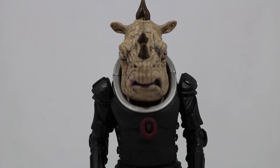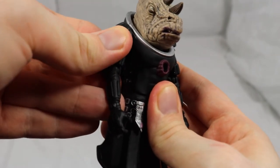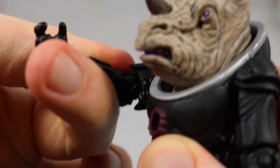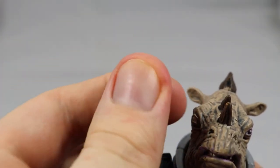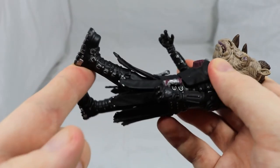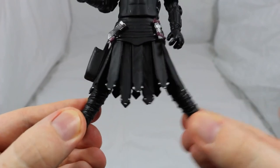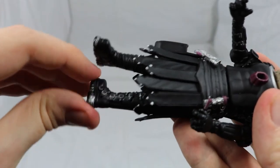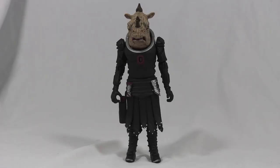Turning to articulation, the head doesn't move at all, which makes sense. There is 360 degrees on the shoulder, 360 degrees on the elbow which can also bend 90 degrees, and there is a 360 degree twist on the wrist. There is a 360 degree waist joint but it is quite stiff. The legs can move out about 45 degrees and can slightly move to the side, but this is hindered by the skirt. The boots can turn 360 degrees as well as bend at 90 degrees. So some really good articulation for the figure.